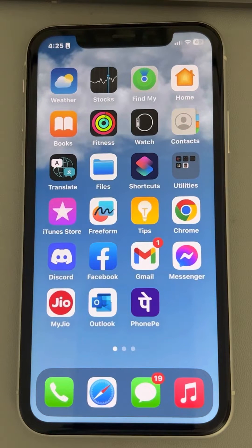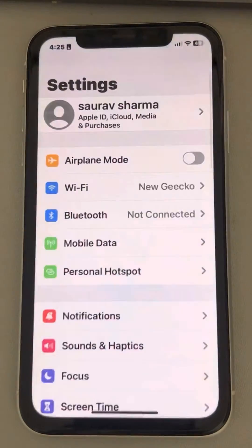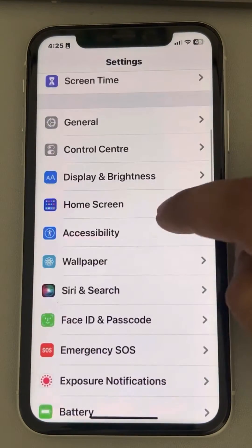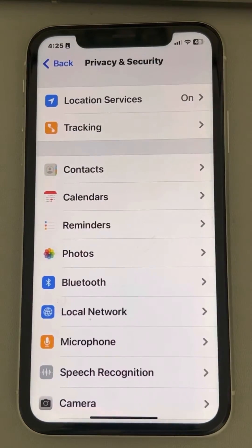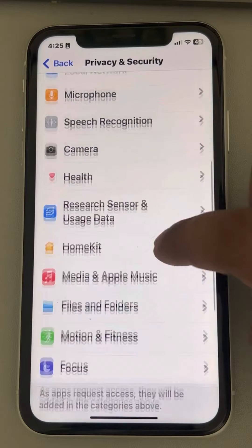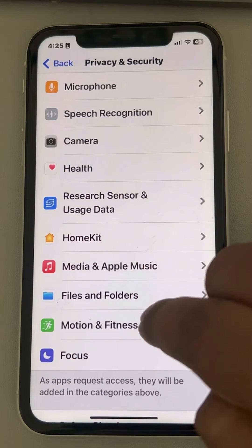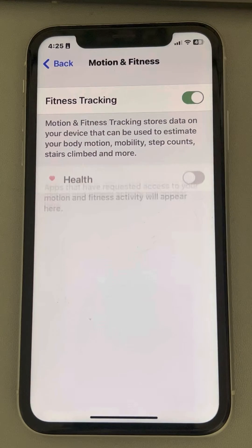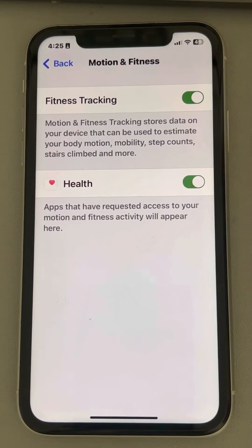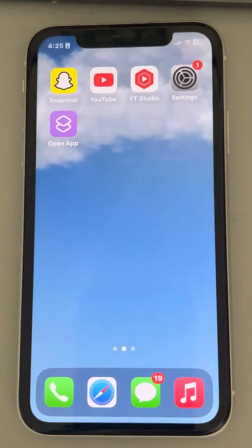Let's see how to fix the Fitness app not working on iPhone. Go to Settings, scroll down and find Privacy and Security, then tap on it. Scroll down and find Motion and Fitness, tap on it. If it is off, turn it on, and also turn on the other toggle. Now try again and your problem should be fixed.